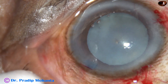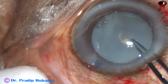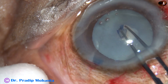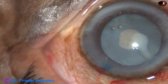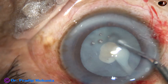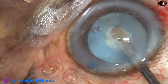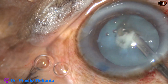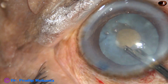And then I use utrata forceps. As I try to make a small rhexis, you can see milky fluid is coming out from the right side. This indicates that the cataract is a hypermature Morgagnian one. Some milky fluid has been aspirated through this small opening.